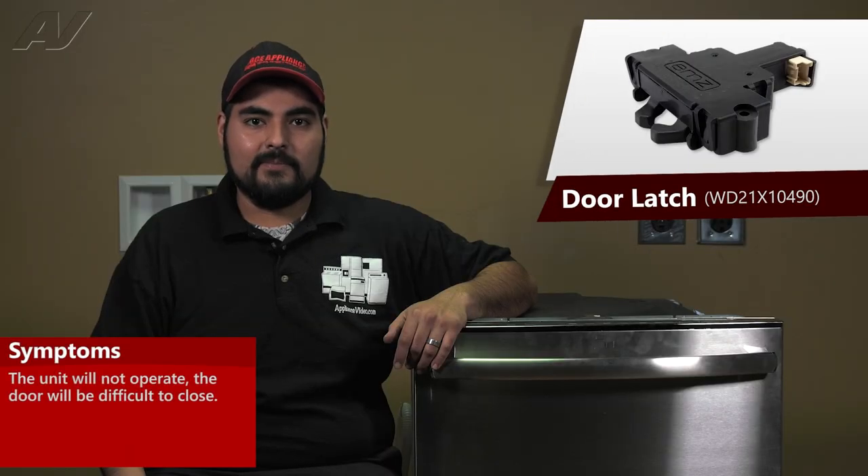A faulty door latch on this GE dishwasher will cause the following symptoms: the unit will not operate, or the door will be hard to close.